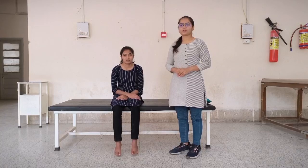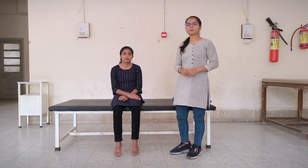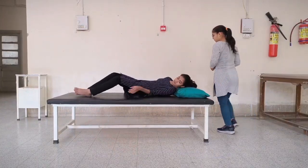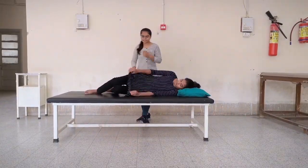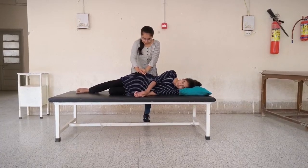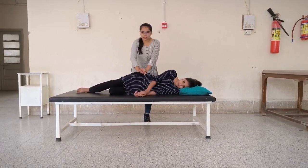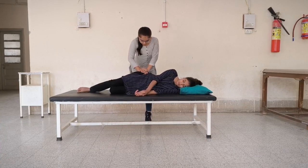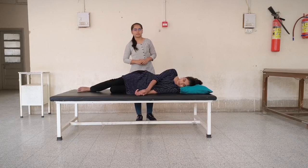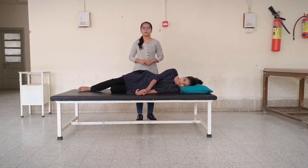The first test is the approximation or compression test. Patient position: side-lying. Put both hands over the upper part of the iliac crest. This will cause forward pressure. An increase in pain or feeling at the SI joint is indicative of SI joint pathology.